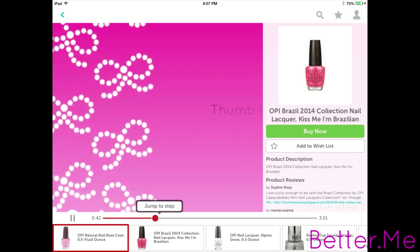Another cool thing about this app is that you can easily jump to any step in the tutorial. Just click on the product and then click on jump to this step. So let's say you like this pink polish — to learn more about it, just click on the polish while you're watching the video to find out where to buy it, what the name is, and how much it is. You can also read product reviews to see how other people like it.